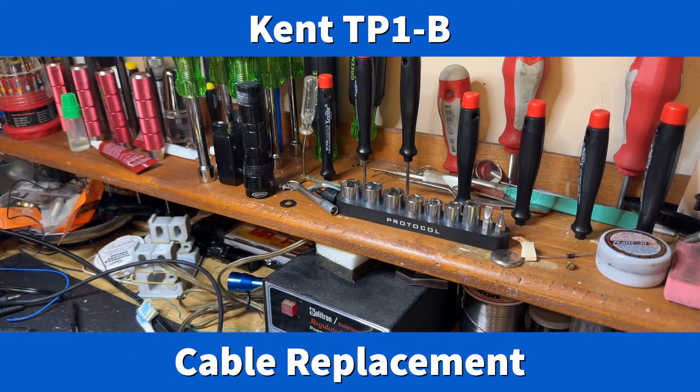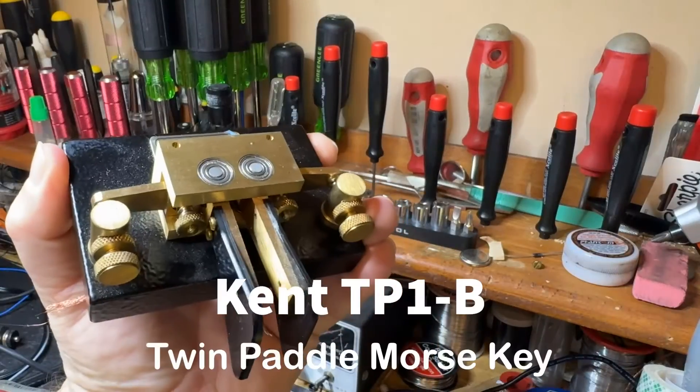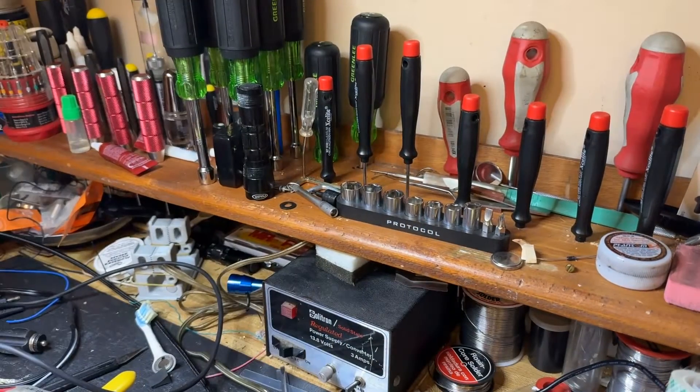Hey y'all, N4H&H here at the workbench, and I'm working on my Kent paddle. Well, what's wrong with your Kent paddle? Actually, nothing's wrong with the paddle, but I will show you here what I'm doing.